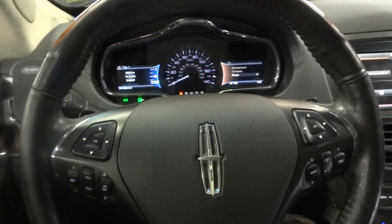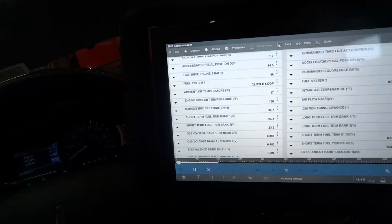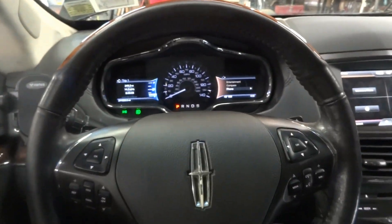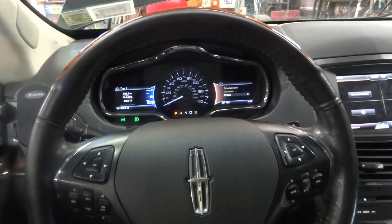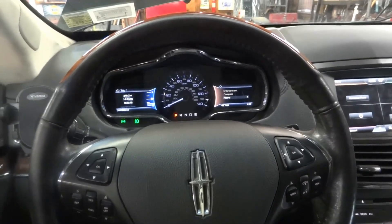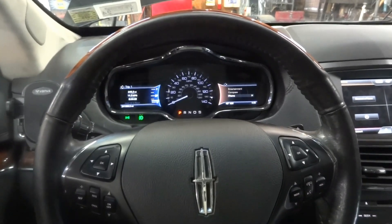I don't think I have to reset the fuel trim numbers. I can look into the OEM side of the tool to see if I have to reset them, but even if I don't, as the customer drives the vehicle it's going to do the relearn and those long-term numbers will go down. I feel comfortable giving this back to the customer.